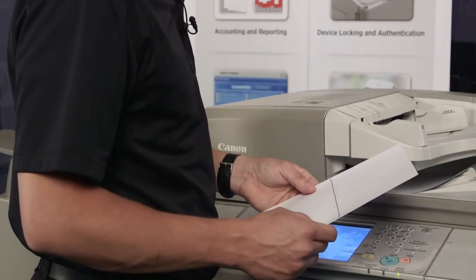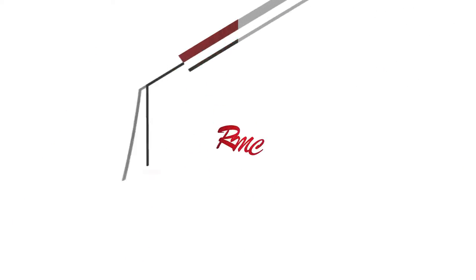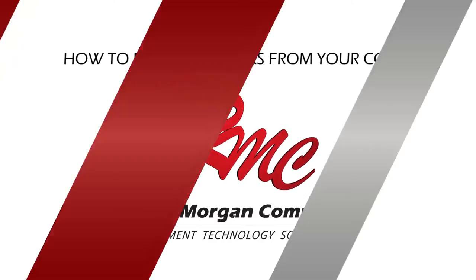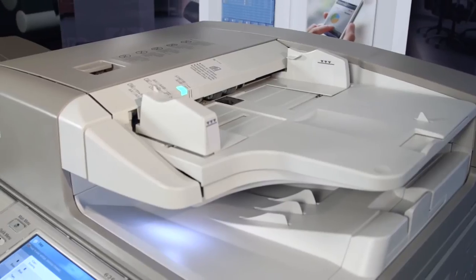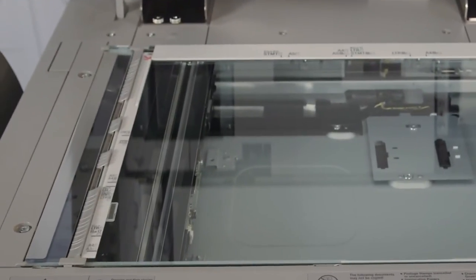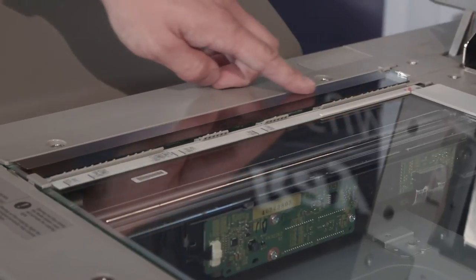Have you ever made a copy only to find out that there are lines all over it? Don't worry, most of the time there's a simple fix. When using the document feeder, the document never touches the platen glass. Instead, it's scanned through a small strip of glass to the left of the platen called the slit glass.